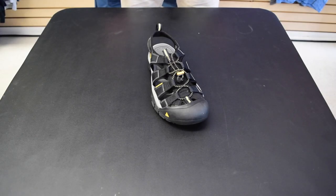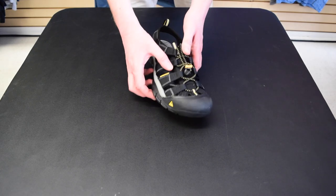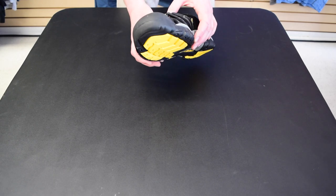The iconic feature with this sandal is the Keen Protect bumper in the front. This rigid rubber bumper protects your toes from sticks, stones, and stubbing.